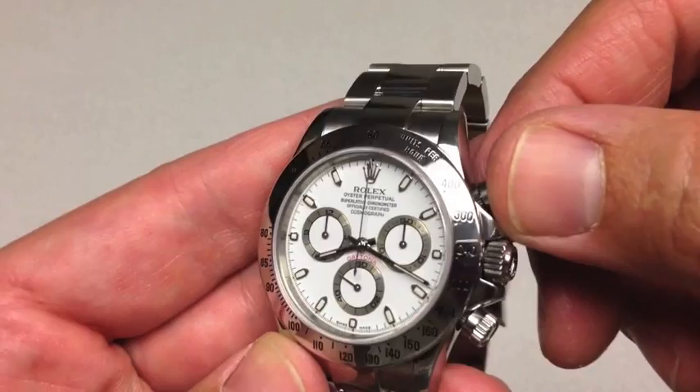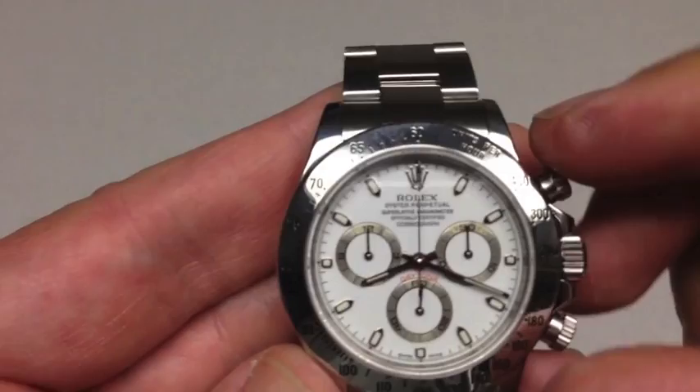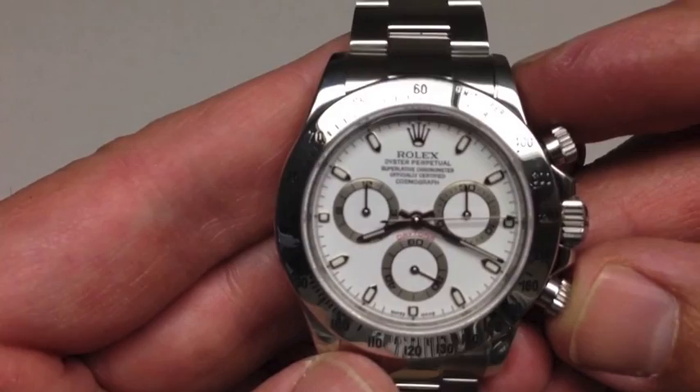The bezel is unique — it doesn't rotate, but it has a lot of numbers on it. This is a tachymeter bezel. It shows units per hour, whether kilometers or miles. Theoretically, you could sit at the finish line on a track, a car goes by, and you start the timer. The Daytona chronograph was designed for racing, for track times — it's synonymous with auto racing.